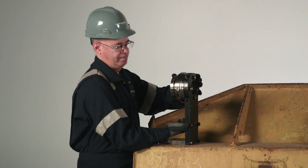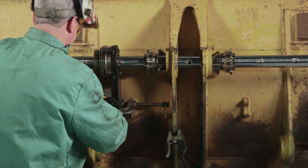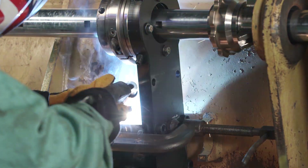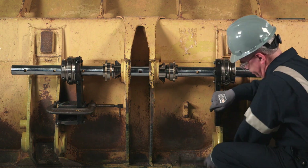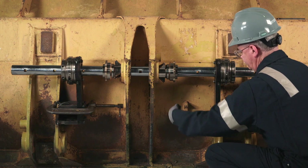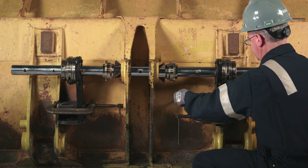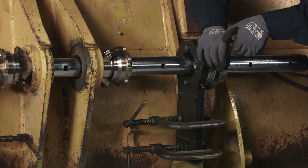Loosen the swivel clamp bolt on the bearing to allow for any misalignment in the setup. The support assemblies are now ready to be installed onto the bar. With the first support in position, the standoffs can be tack welded to the workpiece. Bearing supports can also be clamped to the workpiece, as shown with the second support. Hydra-Tite offers several mounting options — review the application and use the mounting supports that are most suitable. After the bearing supports are secured, tighten the swivel clamp bolts on each bearing.